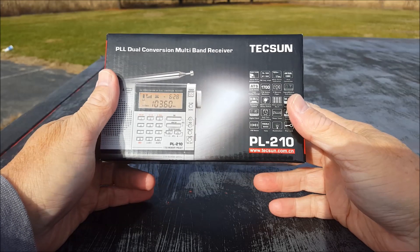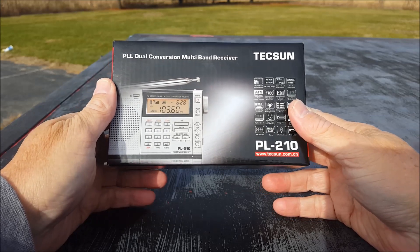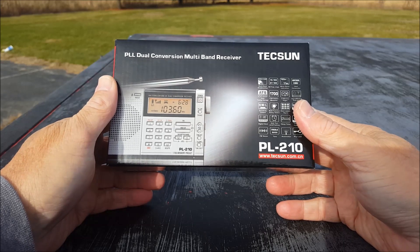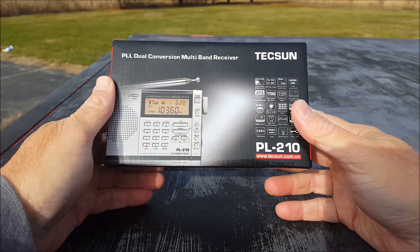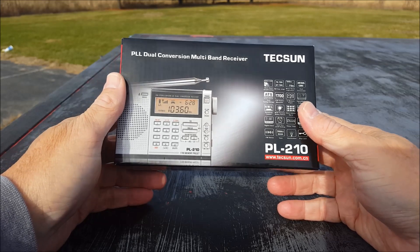Hi everybody, welcome to another episode of Two Hands and a Radio, where we take a conversational first impression look at inexpensive shortwave radios and other stuff. Today kind of falls under not really other stuff, just not under $20.